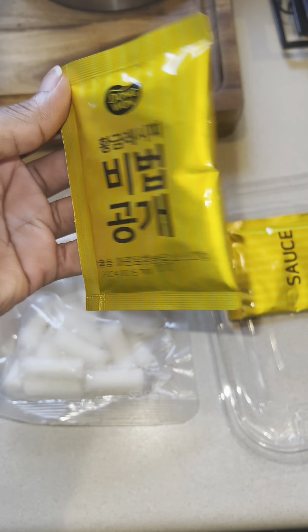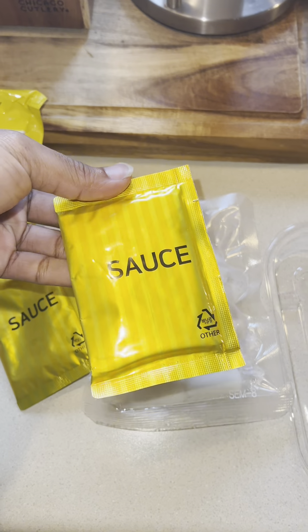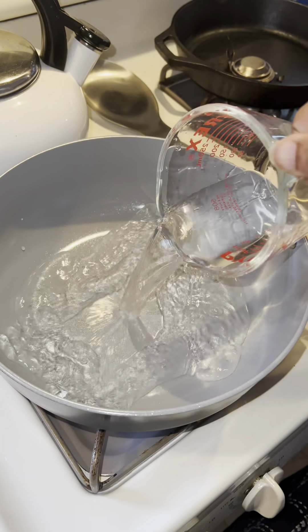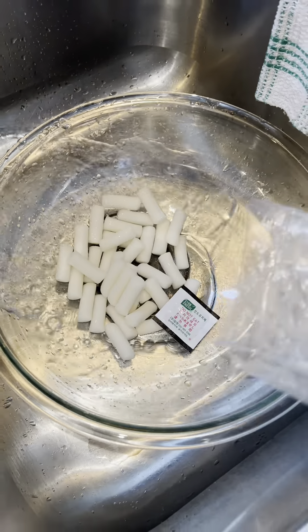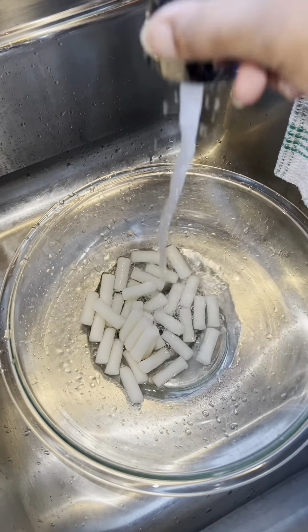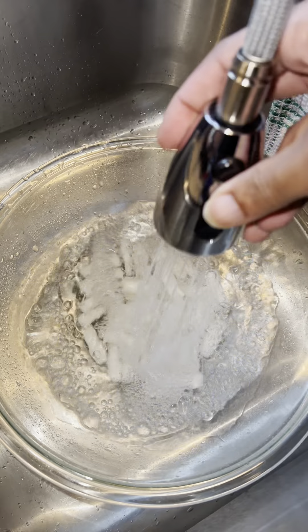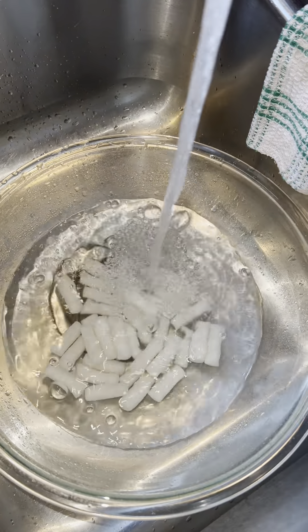It also comes with two packs of sauce. I'm not gonna lie — in the process of making this, I thought there's no way it's gonna be enough liquid, but trust the process. They know what they're doing; they've been doing this a lot longer than we have. Get yourself a pot and add 250 milliliters, or one cup, of water and bring that up to a boil. You also want to make sure you rinse off the rice cakes — do not eat the package, that's just to keep everything fresh. I let them sit in the water for maybe 60 seconds, just giving it a rinse off.